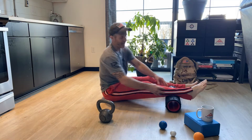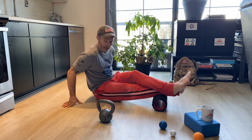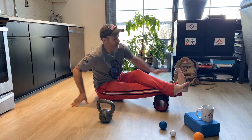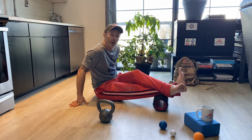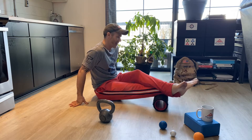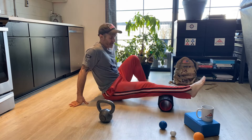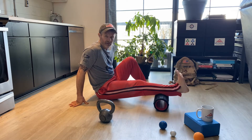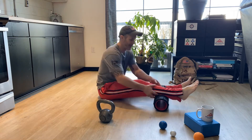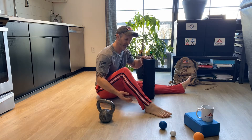Once I've broken that up, a series I do a lot is: I load it, and then with this foot I point, I pull, I do a full circle one way — maybe five — and then a full circle the other way. If it hurts a lot, you can just do a single leg: point, pull, circle, circle the other way. That should break up some of that tight calf tissue.